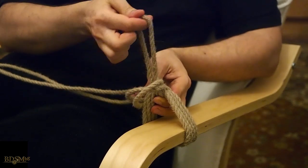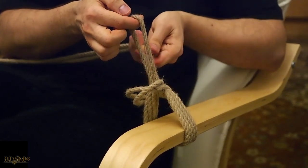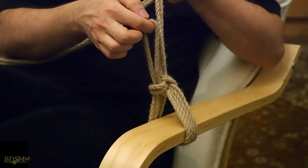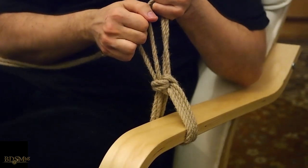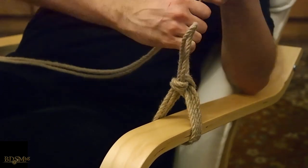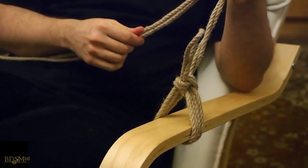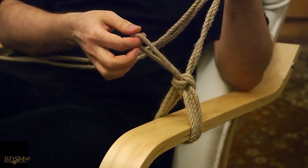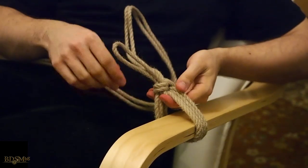Now we keep a little bit of tension on the bight so the whole construction doesn't collapse, and we pull upward on the long end of the rope. We pull the bight, we pull the long end — and this is our finished knot. We now have a very compact knot that is very strong, it doesn't collapse under tension, and it actually tightens a lot, so be careful: depending on what kind of rope you're using, you may need a screwdriver to open it.